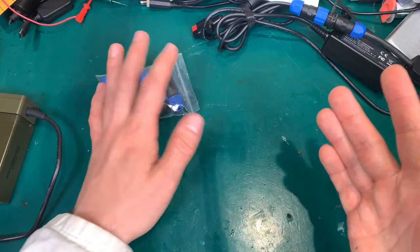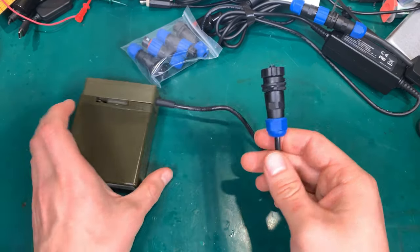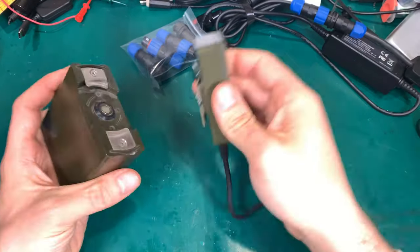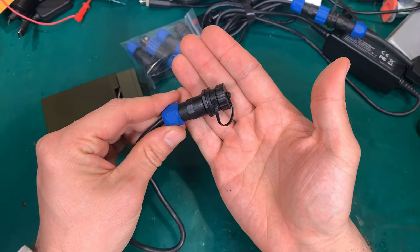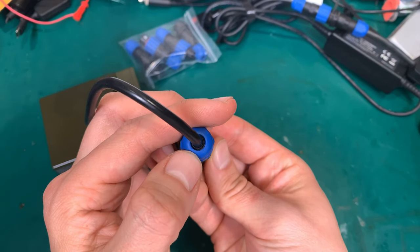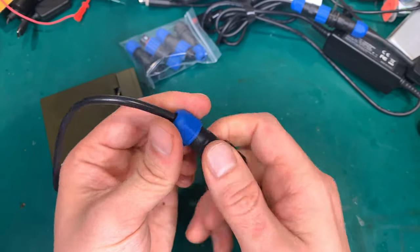Let's show you the real-world application. Here I've got a military battery with an adapter, and here is our connector. As you can see there is a water seal — a very nice grommet that is going to be squeezed by rotating this part.